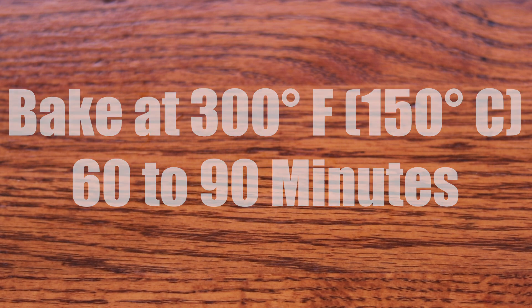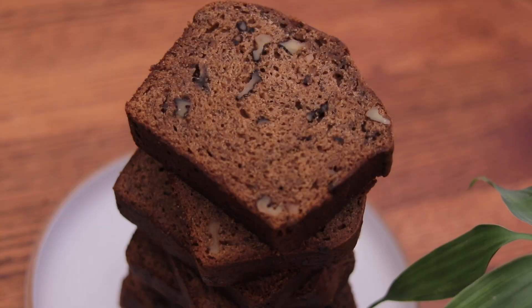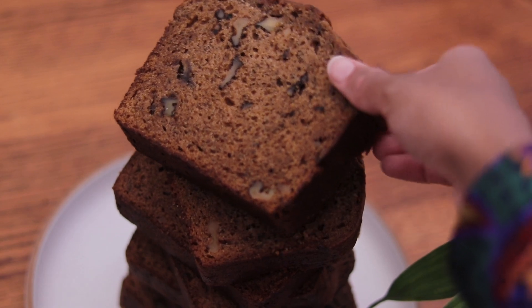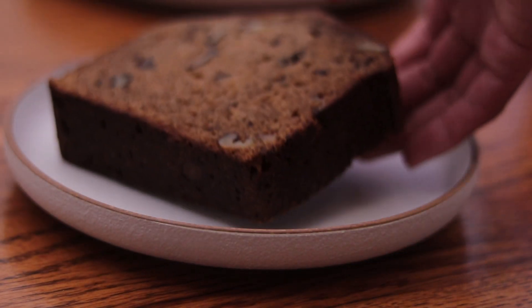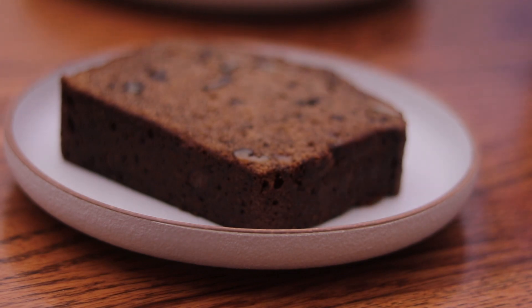If the toothpick does not come out clean, continue to bake. After I took the banana bread out of the oven, I allowed it to cool on a cooling rack, and then sliced it into about 1 inch thick pieces.